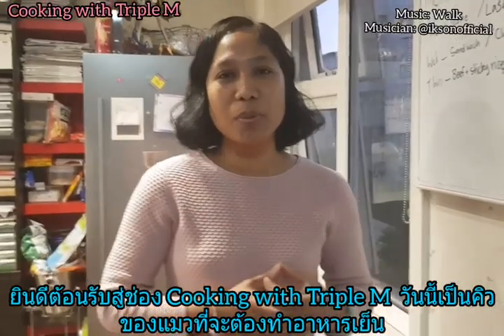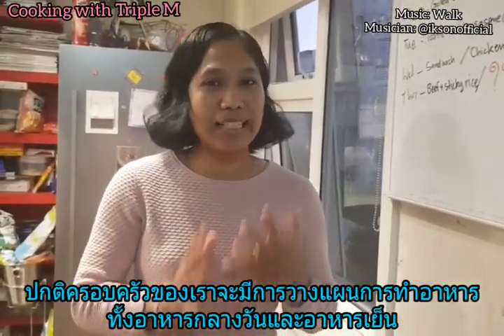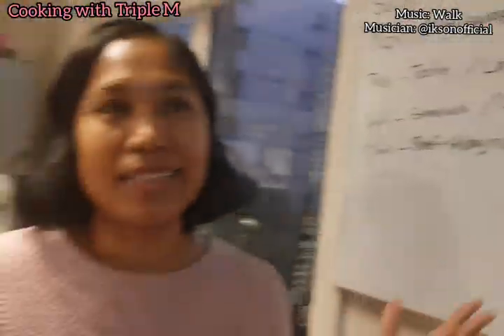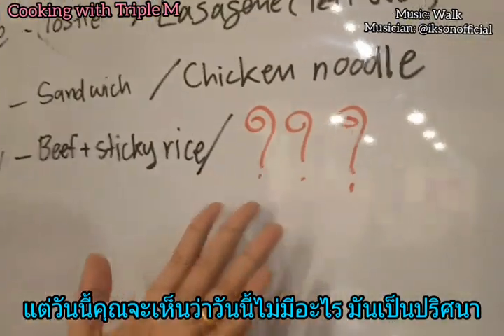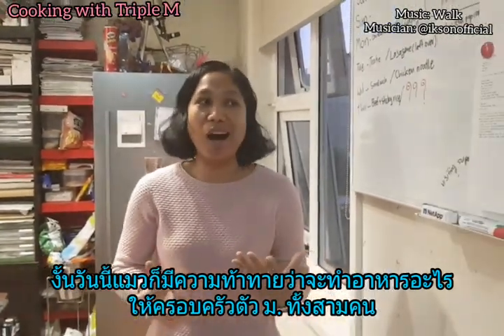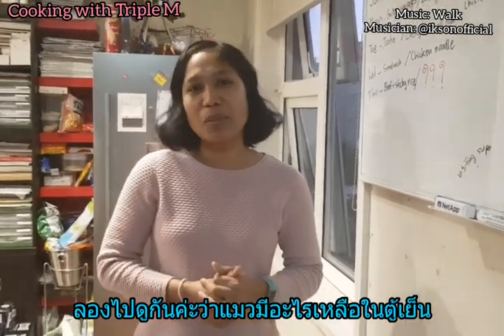Welcome to Cooking with Triple M. Today is my turn to cook dinner. Normally our family will have a dinner plan or lunch plan every week — what to cook for lunch and dinner — but today there's nothing, it's some kind of mystery. So I have a little bit of a challenge tonight: I have to cook for all three M's. Let's go have a look at what I have.